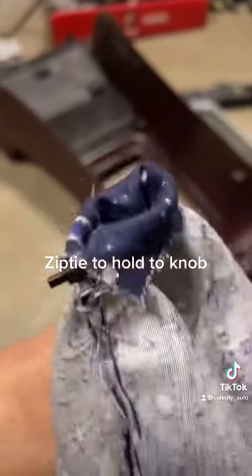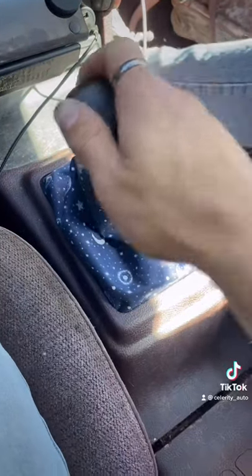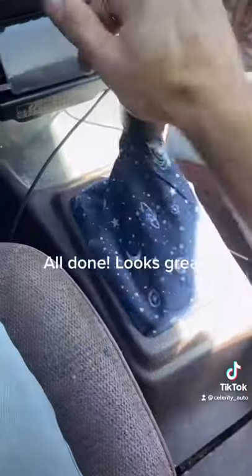Use a zip tie to hold it to the knob. Reinstall into the console. All done. Looks great.